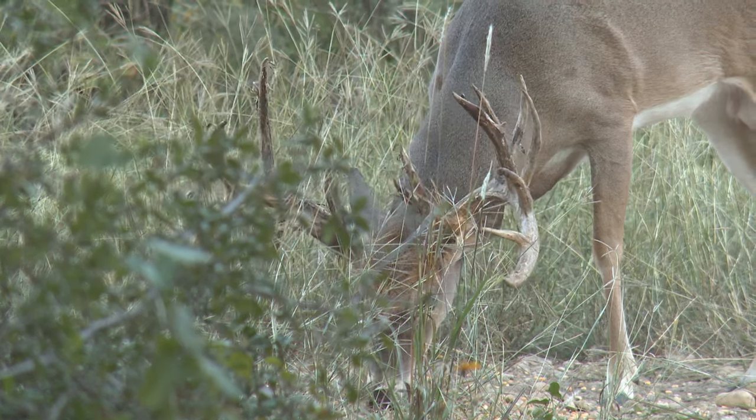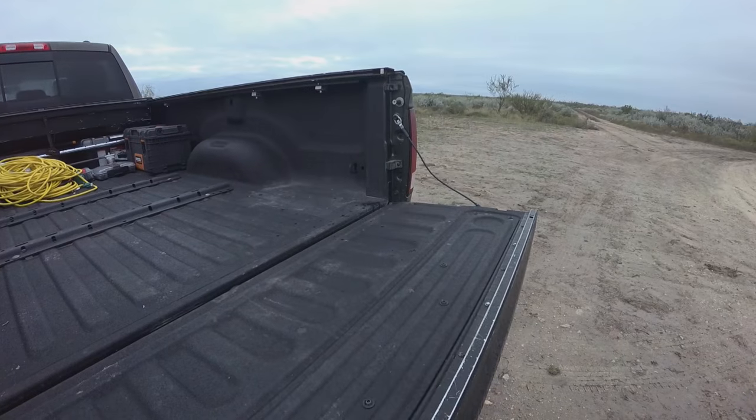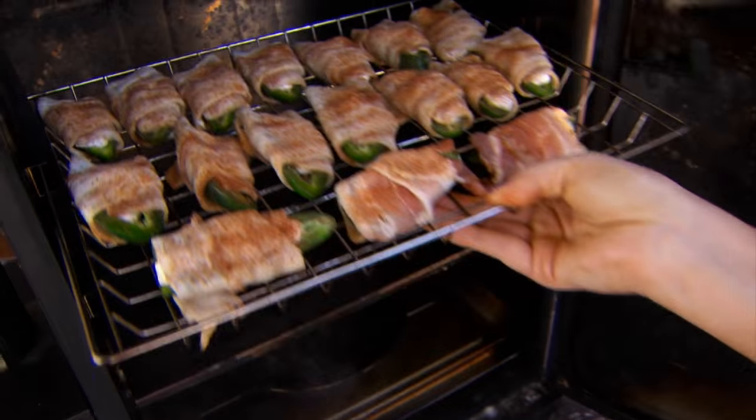After harvesting a huge buck with a 10-point crossbow, you'll be rewarded with a cooler full of meat and an appetite to go with it. Let's head back to deer camp now to get a few ideas for dinner using the Bradley Smoker.